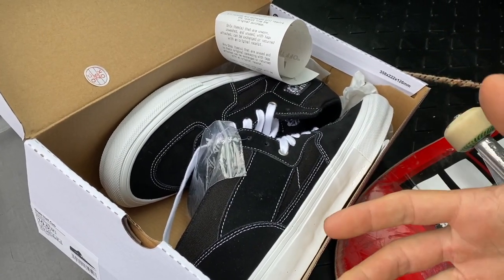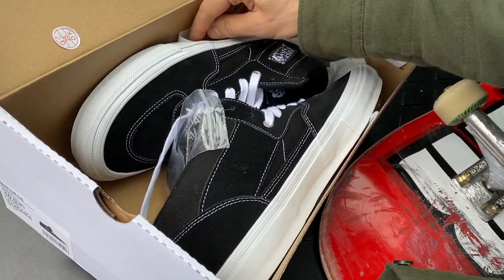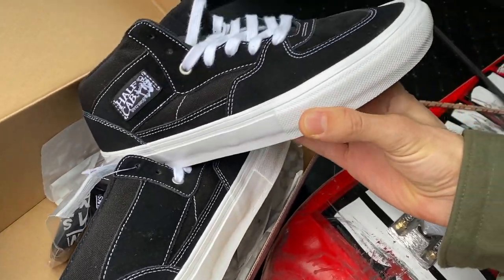I didn't realize but they actually did an update on a bunch of the Vans shoes. I knew they did that on the Old Schools but I didn't know they did it on the Half Cabs. I realized that they had a couple new colorways.